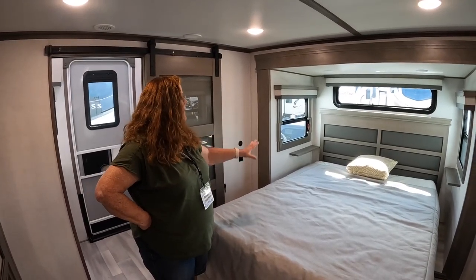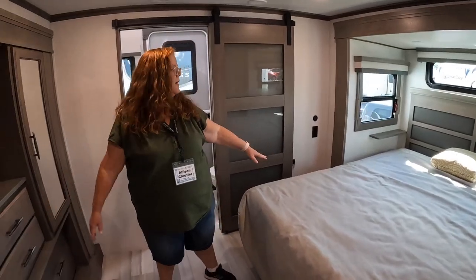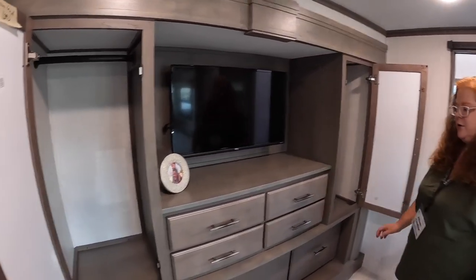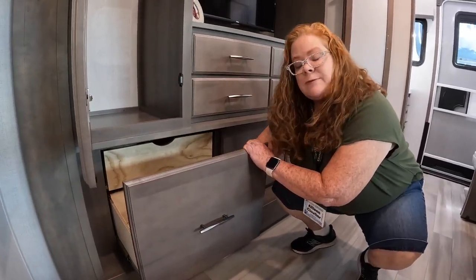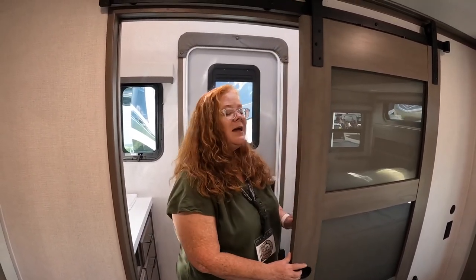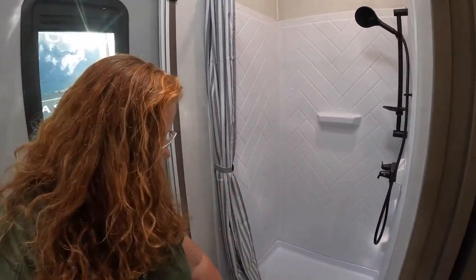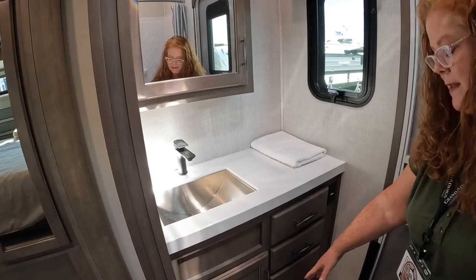Here you have the second bedroom — I haven't seen an RV yet with two bedrooms. Blackout shades throughout and deep slides give you plenty of space. On this side you have hanging shelves, four pull-out drawers, and down below an extra deep drawer with a drawer inside a drawer. A sliding barn-style door leads into the second bathroom, which has a slightly smaller but still spacious shower, a foot-flush toilet, medicine cabinet, sink, three drawers, and lots of storage in here as well.